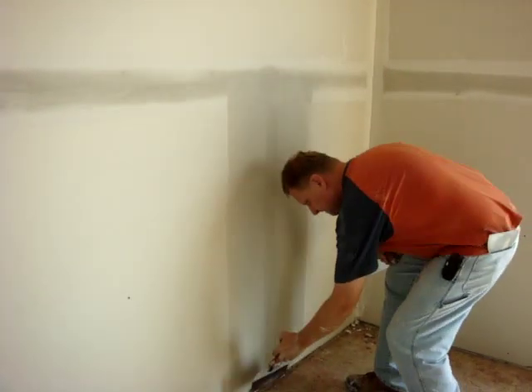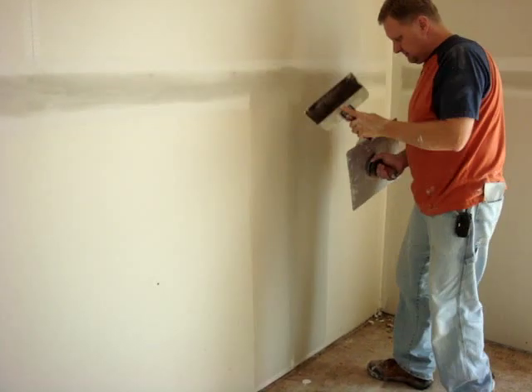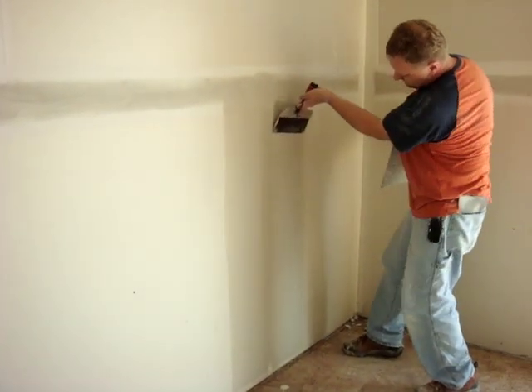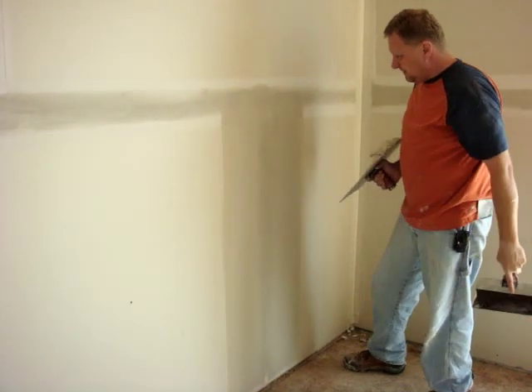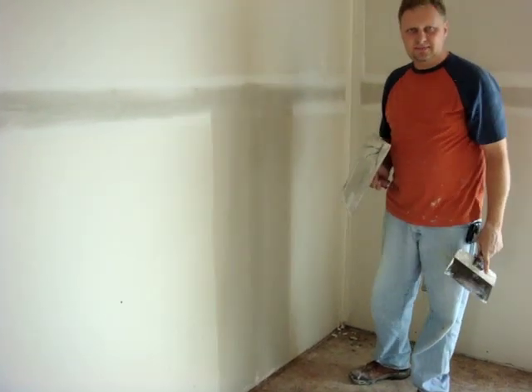Now that you've got the edges of the mud cleaned off, all we've got to do is just go right back up the middle again, nice and smooth. And that's how you put on the second coat on a butt joint. Thank you so much.